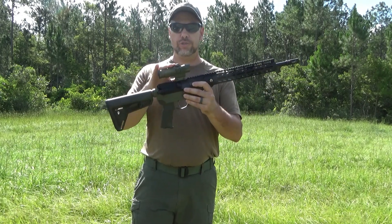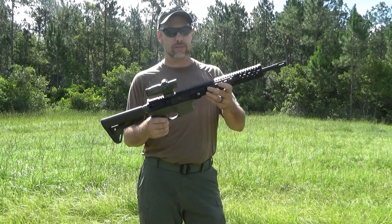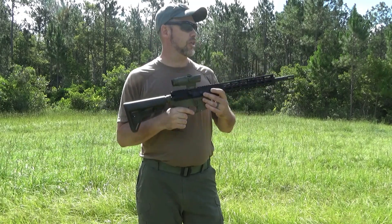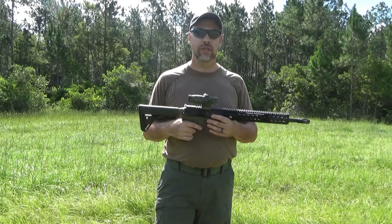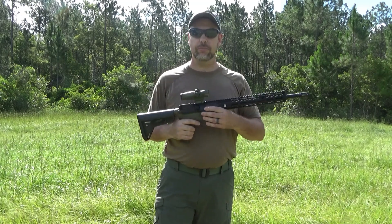I've got a Primary Arms 2X prism on it, so that's what we're going to be using for sights. I'm going to go ahead and get it zeroed. After I get it zeroed, we'll come back and we'll shoot a couple of groups, kind of see what we're getting accuracy-wise on it, and check the reliability. Stand by and we'll be back in just a second.